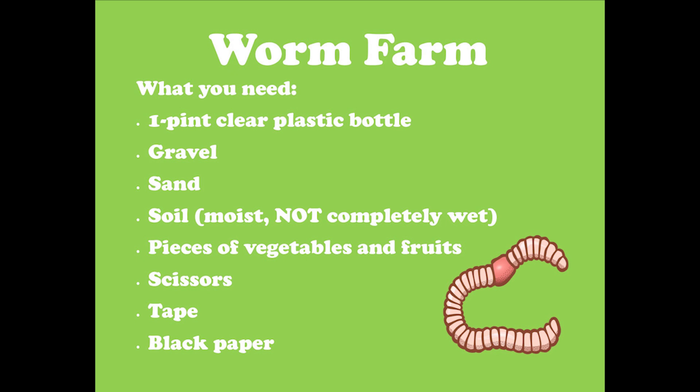You will need a one-pint clear plastic bottle, gravel, sand, and soil. Make sure that the soil you add is moist but not completely wet — it should have the same texture as a sponge. You will also need pieces of vegetables and fruits, scissors, tape, and black paper.